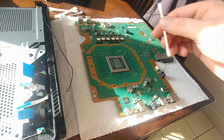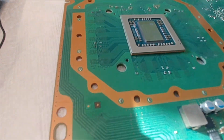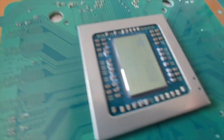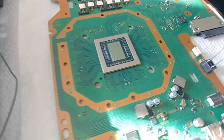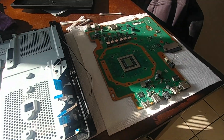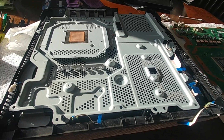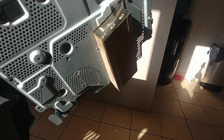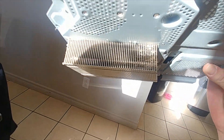We'd be here all day trying to get that off, so it's not necessary to get it completely off. There it is — you want it nice and shiny like that, and there's the heat sink cleaned off. I'm going to take a quick look at the fan and inside the heat sink to see what it looks like.